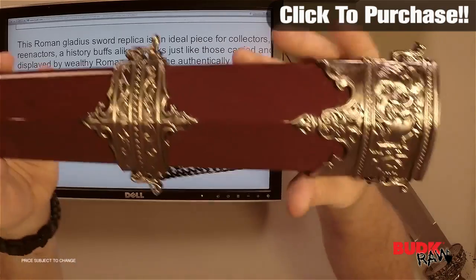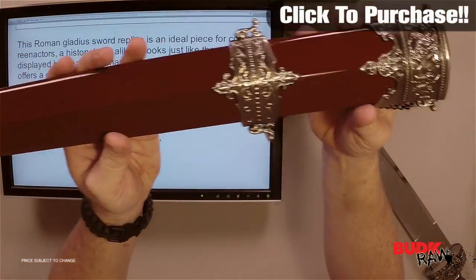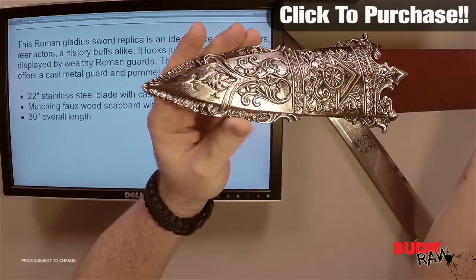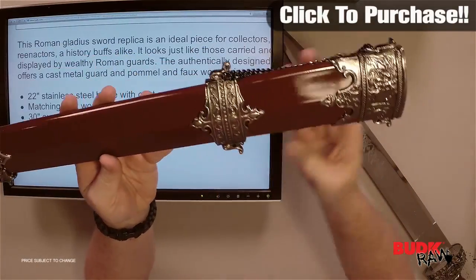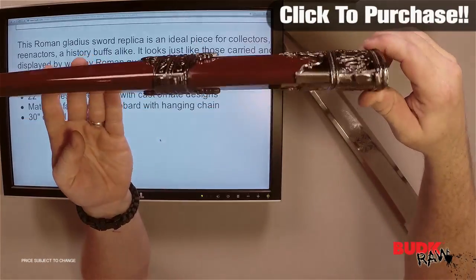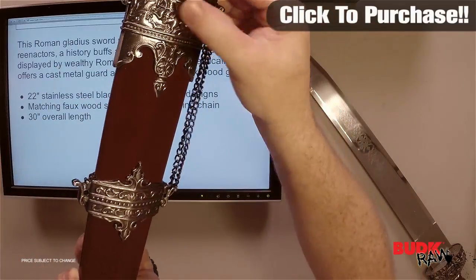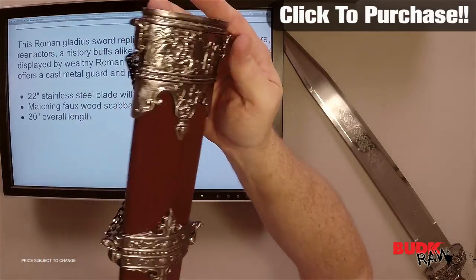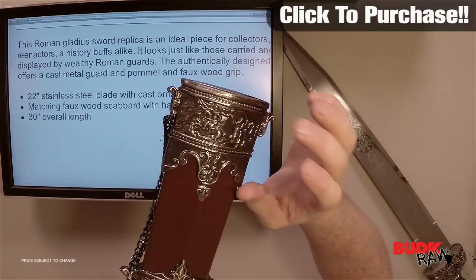Check out the scabbard here with the hanging chain. Scabbard looks beautiful — it's got a great construction to it. I don't really see any type of flaw in the work. Now obviously it's something that you want to polish because it can get some fingerprinting on it. But you can see that Roman design with the people on the horses, the shielding, the Roman soldiers.